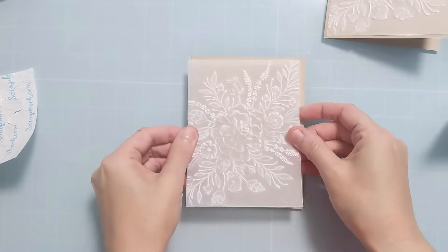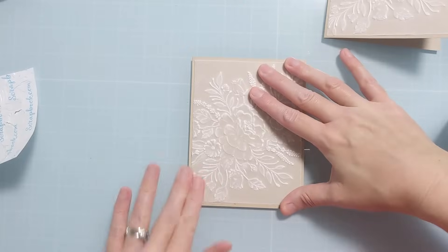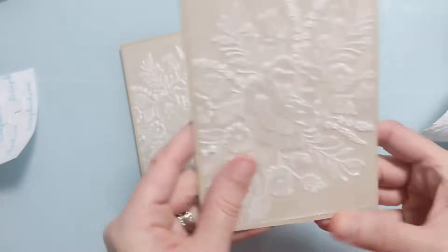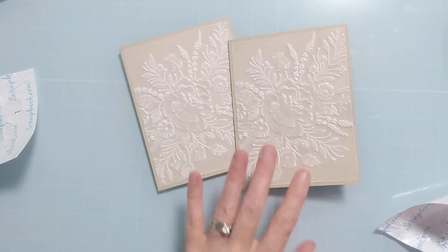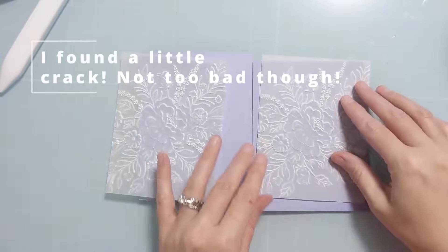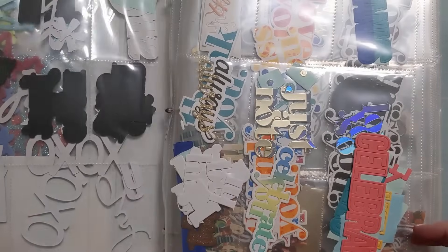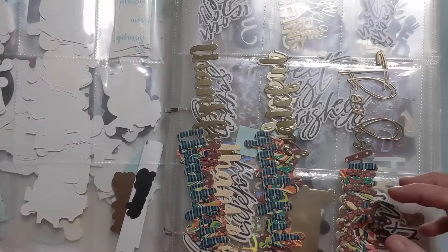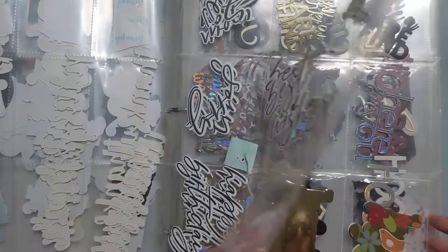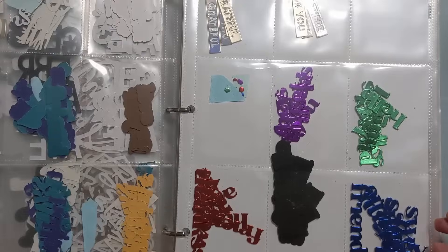There was one of these panels that did crack a little bit. What I found when comparing these is that some embossing folders will crack and some won't. This wasn't too bad, and I do think the thicker the vellum, it's probably going to work better in any embossing folder, like Tiffany said. Just bear that in mind — there's going to be some trial and error, and some embossing folders are going to work better than others.